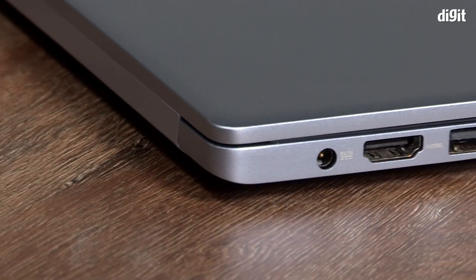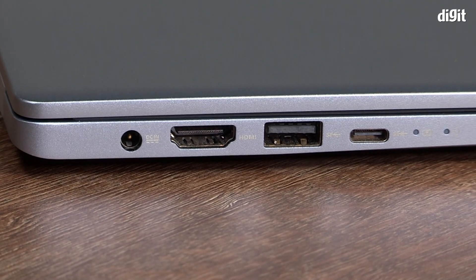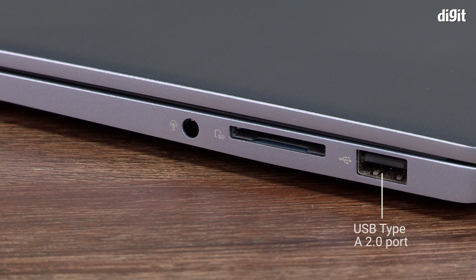I'm happy to say that there's no dearth of I/O ports on the X403. On the left side of the laptop, we see a round-pin power port, a full-size HDMI port, a USB-A 3.1 port, and a USB-C 3.1 port along with a couple of status indicators. On the right side, we see a USB-A 2.0 port, an SD card slot, and a 3.5mm audio jack for headsets.